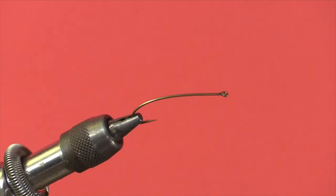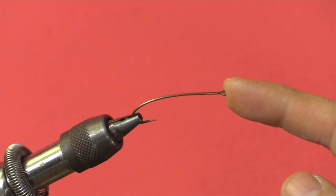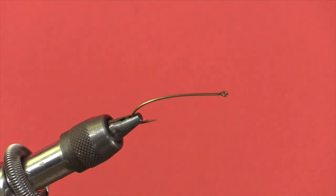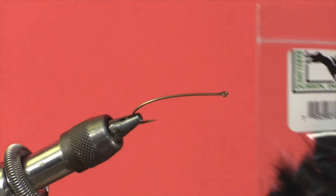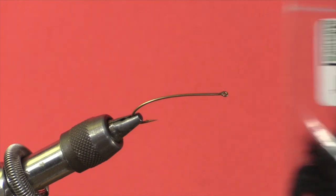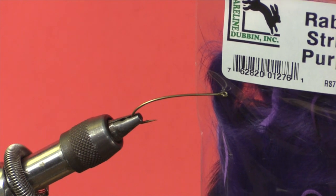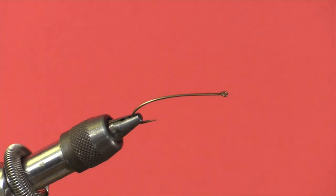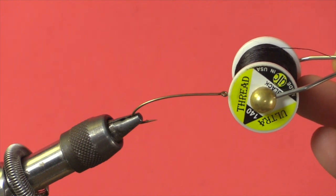So we'll get started on the fly. The first thing we're going to use is a hook — this is a TMCO 200R in a size 4. The body is going to be ice dub peacock black. We're going to use black cross-cut rabbit strip for the collar, and we're going to use purple rabbit strip zonker strip for the wing. The thread I'm using is black UTC 140.